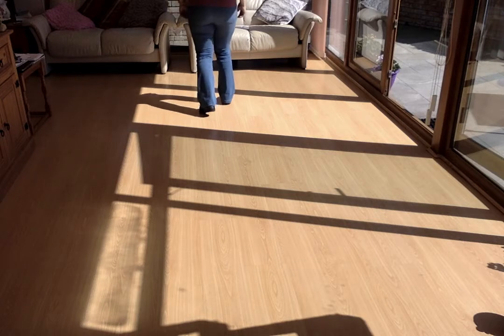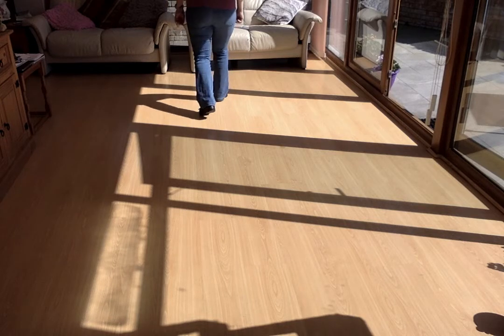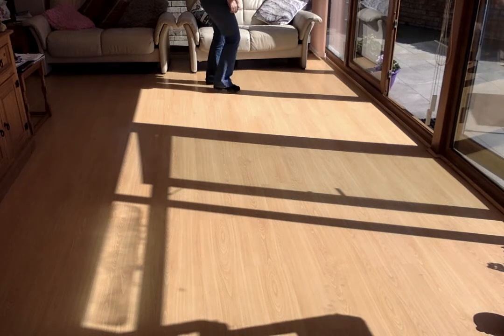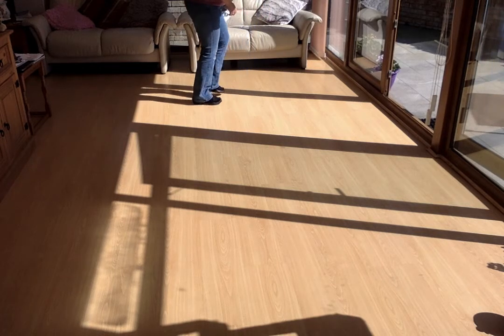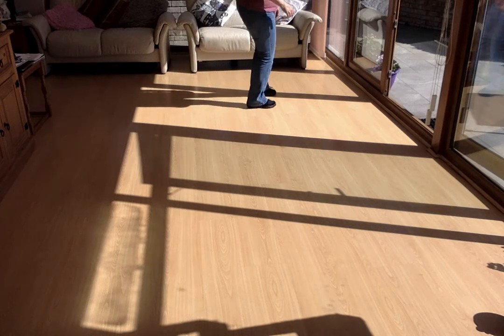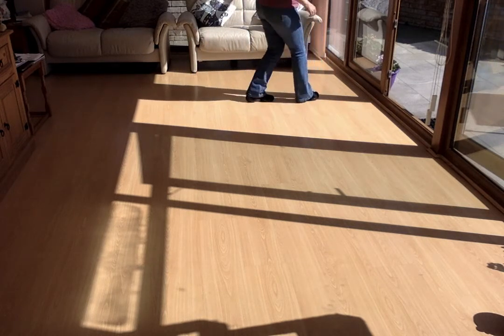Six, seven — rocking chair, and a step, lock, step, brush, left rocking chair, turn a quarter, cross and point. Two, behind, side, cross, kick, behind, side, cross, point. Two, cross, point, two, cross, point, two — and a jazz box, rocking chair.